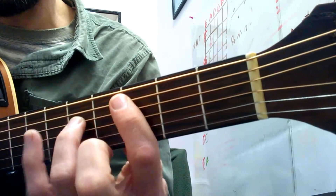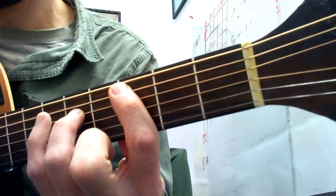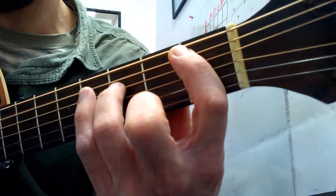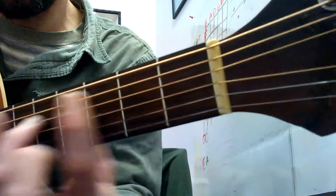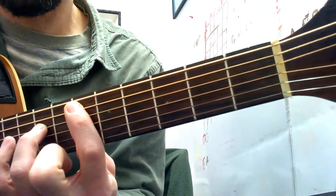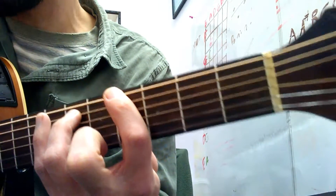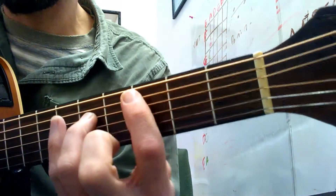So now you might just want to do this at first — just get your positions, like one, two, and then think about where the next one is. But really the way she plays this song is two hits per chord.